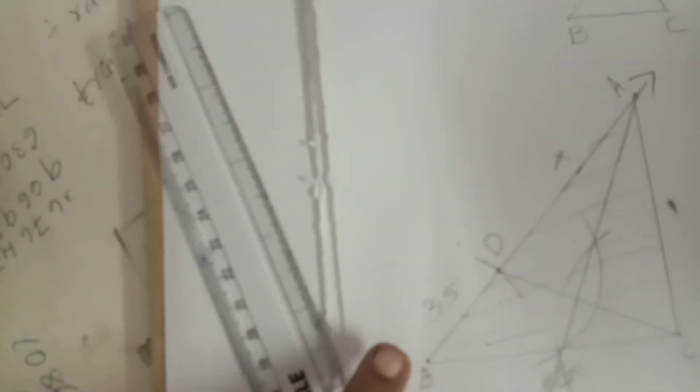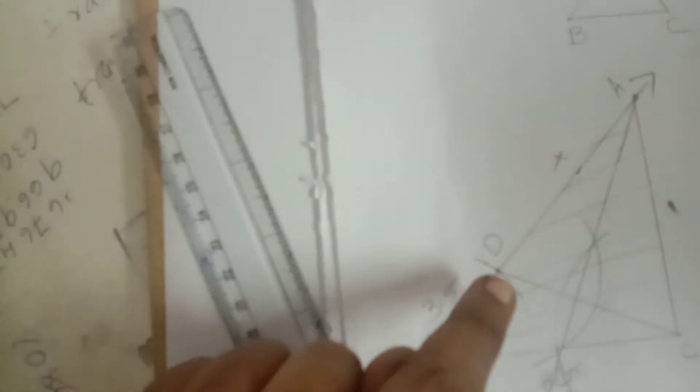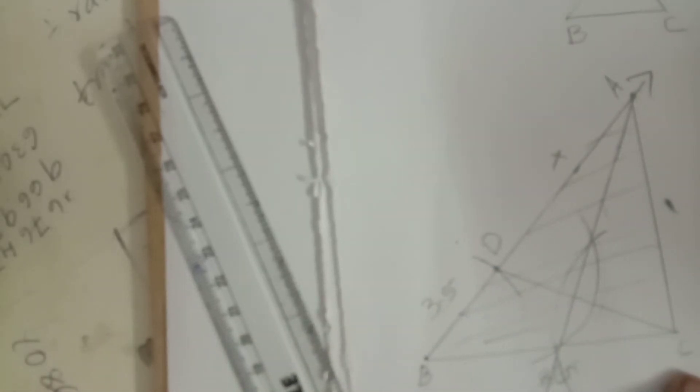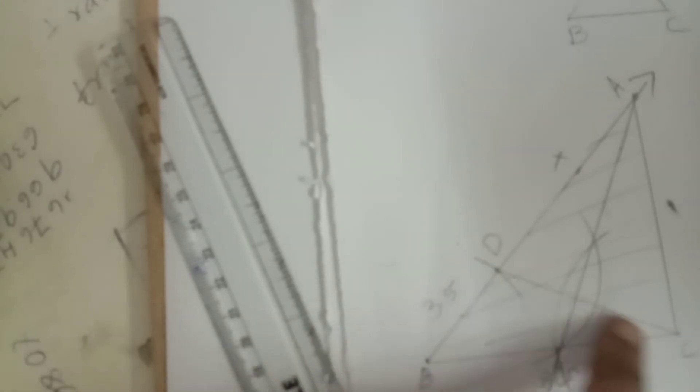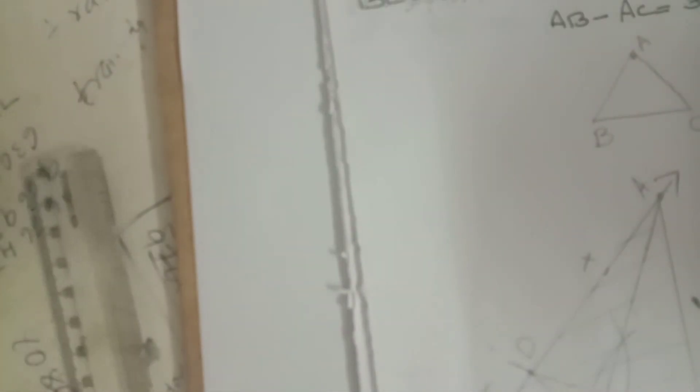That cutting arc gives point D. Join D and C. Draw a perpendicular bisector for DC: take more than half, with C as center draw one arc, with D as center draw opposite arc. Both arc intersecting points joined with a long straight line — that line cuts our BX line. Mark the cutting point as A. Joining A and C gives the required triangle ABC.